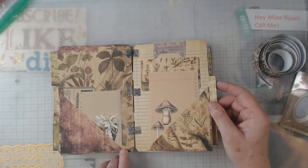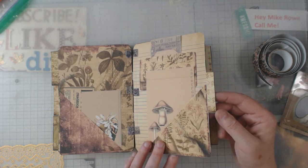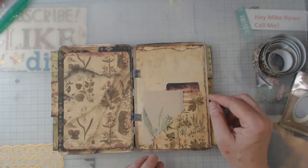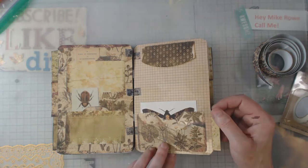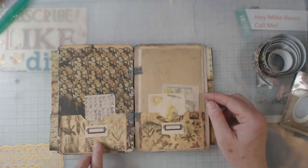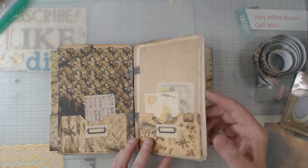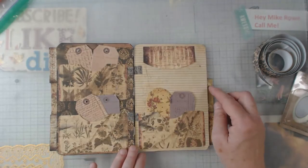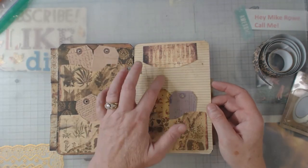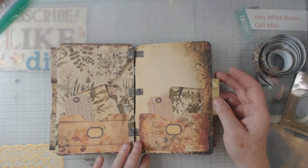I needed to go ahead and do this video because I'm going to be gone and I wanted to get it scheduled so I could stick with my Tuesday time. I see I do have a couple things that are not finished after all, but they're minor. She gives you plenty of words so you can fill them in on these and on the tabs — you get plenty of goodies with each one of her kits.